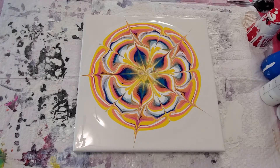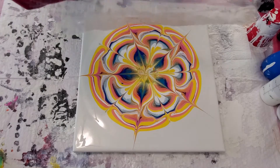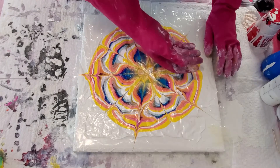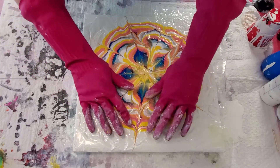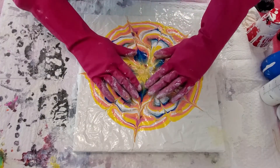Now comes the hard part - I'm not sure how this is going to work. I know in theory how this works. We're going to take our big sheet of plastic and we're going to lay it carefully. My hands are so dirty I'm getting all over the plastic. In theory, we lay the plastic down and gently press it into the paint. We are not smearing it or rubbing it - we are just going to press it down onto the paint. Oh, please work. That's a lot of paint.